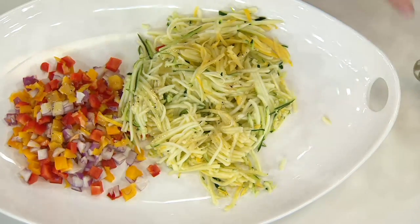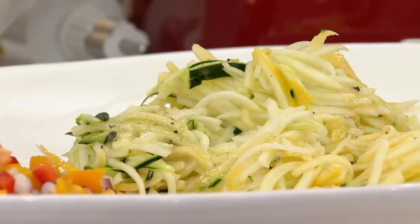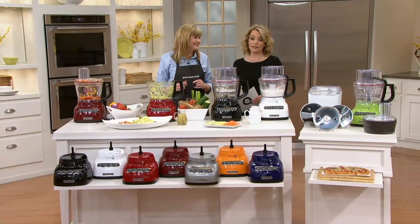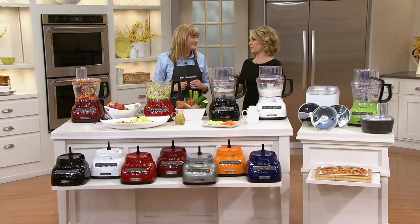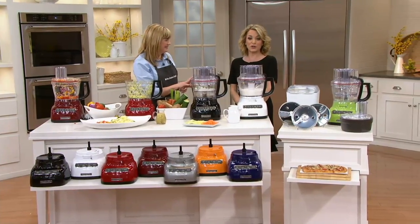Think of all the chopped salads and coleslaws you could make in seconds. As we're coming into spring and summer, you don't want to be spending all your time in the kitchen — you want to be outside with your family and guests. This gets your food prepared faster and easier, all by just pressing a button. It's like having a sous chef.